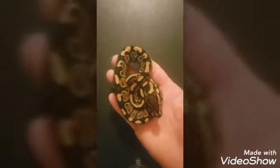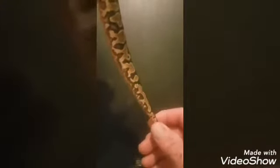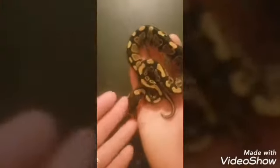We have here a yellow belly, 50% possible het for pied. There are two yellow bellies in this clutch. I believe this one here will probably prove out, just because of the tracks — which are not 100% definite, it's just an indicator. Most of the 100% het pieds that I have produced have had those tracks, so those track marks are a really good indicator that it's het pied.